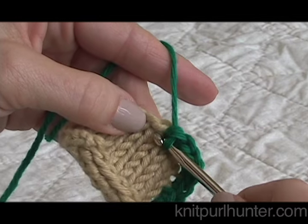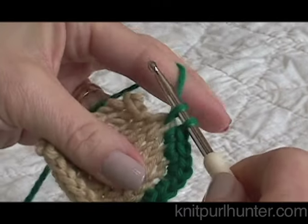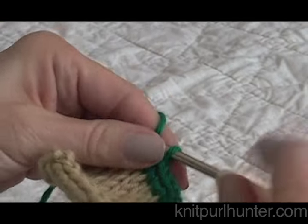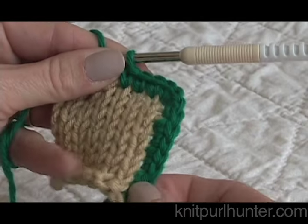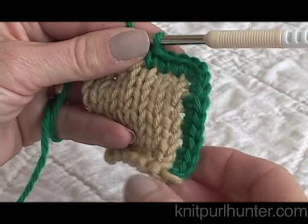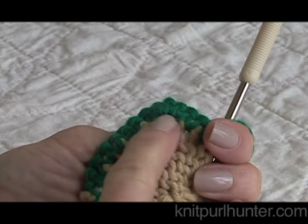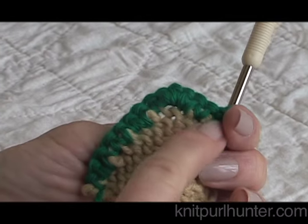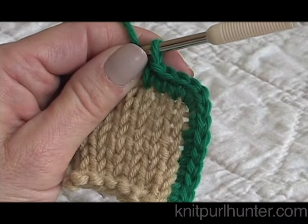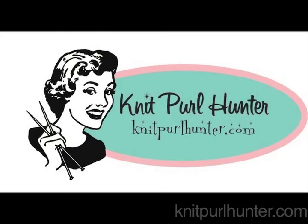Here's the next knit stitch, go into the center, grab your yarn, two on the crochet hook, grab through both. You can see that I have created a nice little tidy edge to my knitting, and when I turn it over you'll see that the single crochet tidies up all of the edges, making it all very neat. Happy knitting!